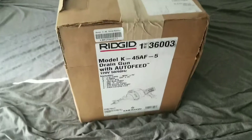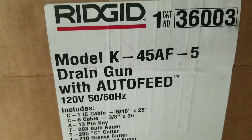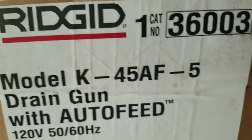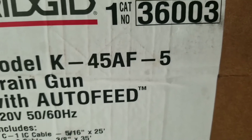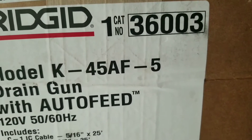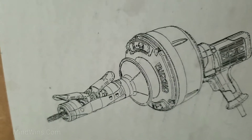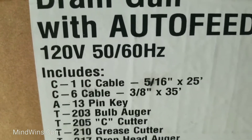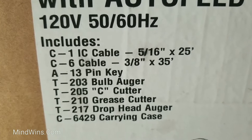In this video I will record an unboxing of the drain gun cleaning snake, Ridgid K-45 AF-5. AF stands for auto feed and 5 stands for the model that has an extra drum — one of those insert drums. It has a thicker or thinner cable. Includes 5/16 cable, 25 feet, and three thinner cable at 35 feet.